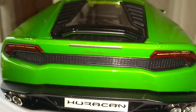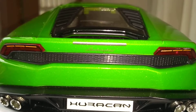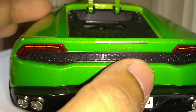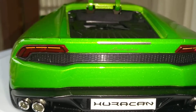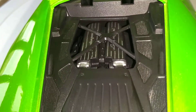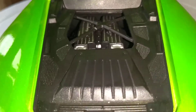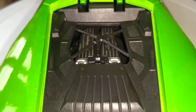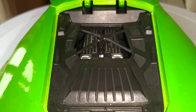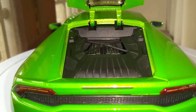Moving on to the engine bay. There you go — nothing much you can see from the engine, a little bit of disappointment. The whole engine bay is almost covered. This is a 5.2 liter V10 engine, about 610 horsepower. Top speed up to 341 km/h.